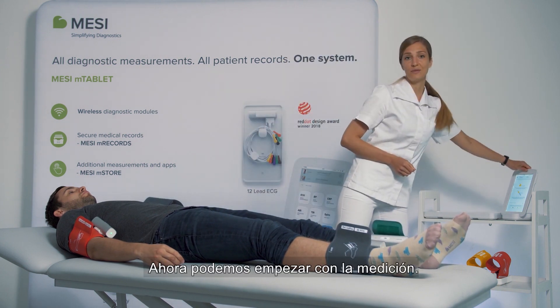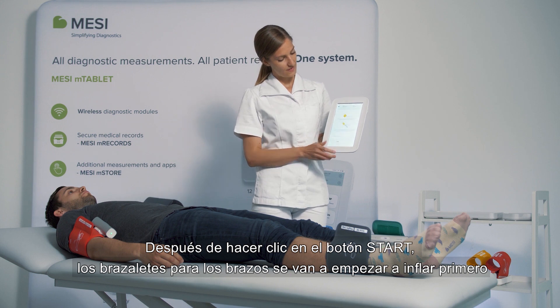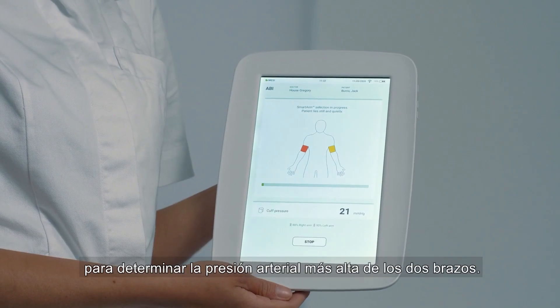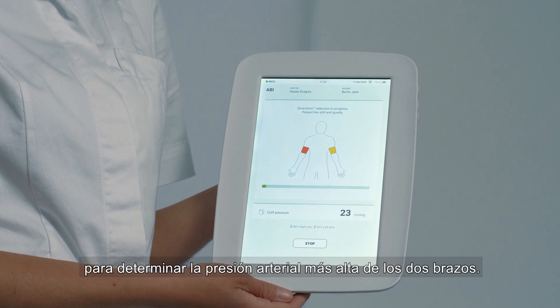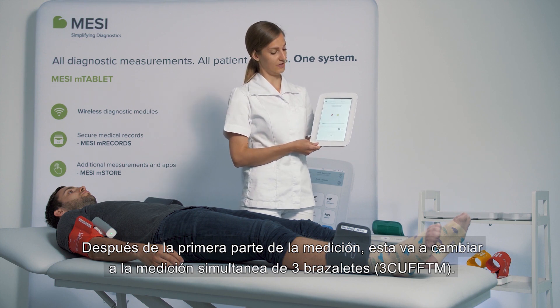Now we can start the measurement. After pressing the start button, the arm cuffs will start inflating first to determine the higher of the two arm blood pressures. After this first part of the measurement, the measurement will jump straight into a three cuffs simultaneous inflation.